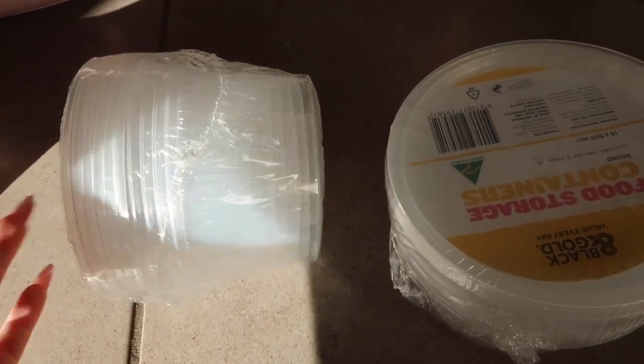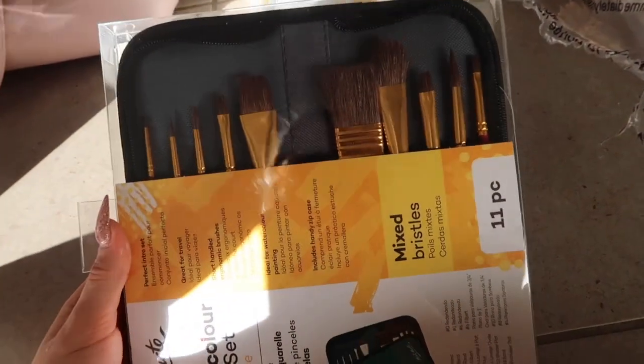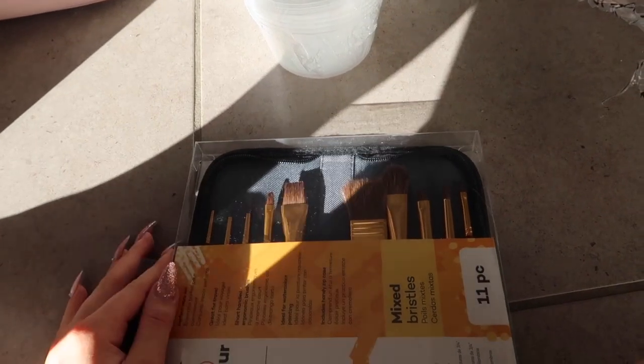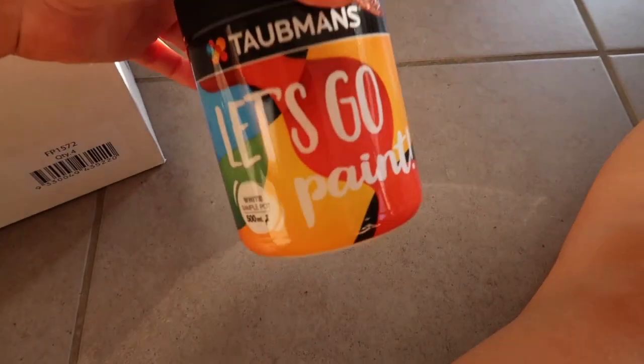I have these two containers which I'm going to be using to mix paints. I thought it would be good to get containers so I can close them back up and use them again. This is just all the rubbish from my table. Then I got these paint brushes for the painting, plus another three-pack in different sizes, and some permanent markers because I might want to do the outline of things in black.